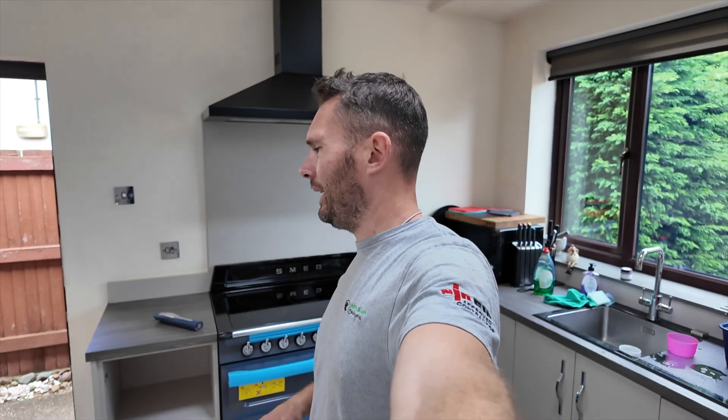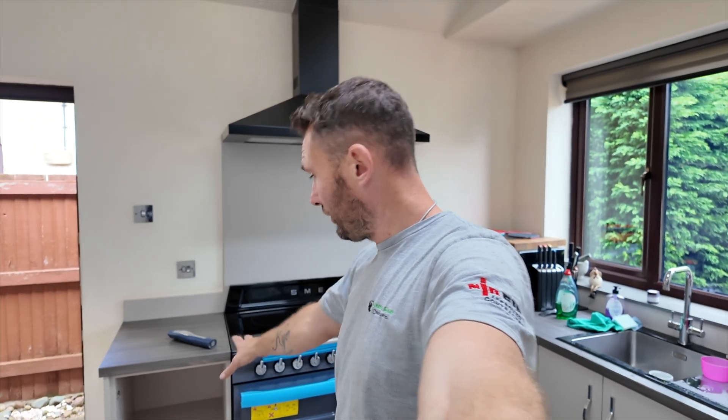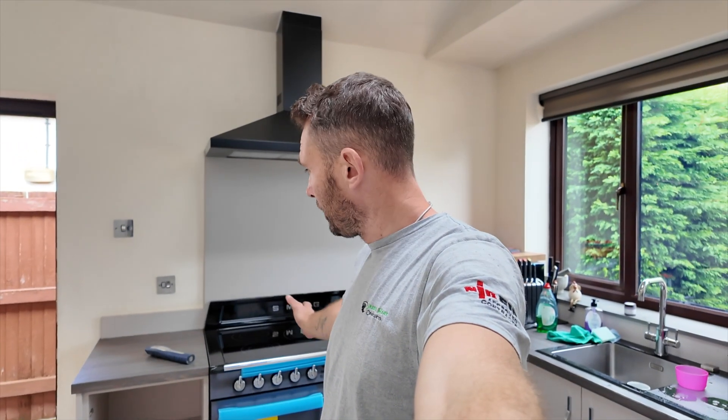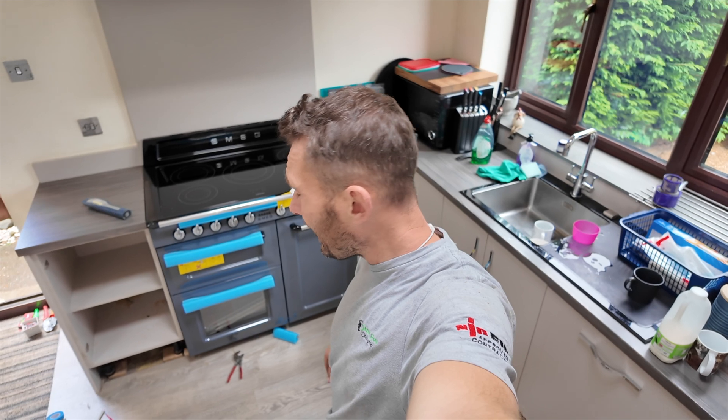Me and Lou decided, because I couldn't speak to the client — she was on meetings all day — to take it upon ourselves to remove the unit. We took a bit of a gamble. We moved it over 15mm to allow for the oven to go in. The oven is now in and wired up. We've got the isolator at the bottom just down there.